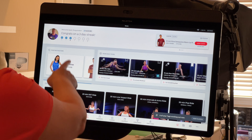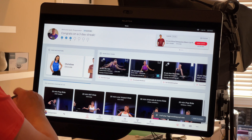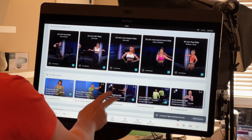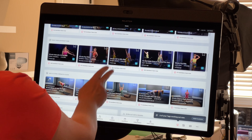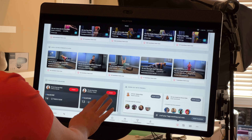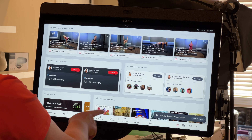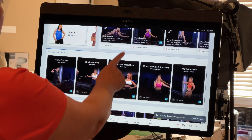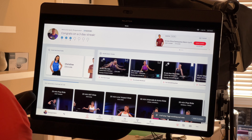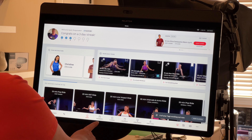The home screen has daily suggestions, live classes at the top, and it tells me I have a three-day streak since I've worked out three days in a row. Scrolling down shows most popular classes, and if you're working out with friends via a hashtag, those show up too. If you're just getting started, it'll make suggestions on where to begin.